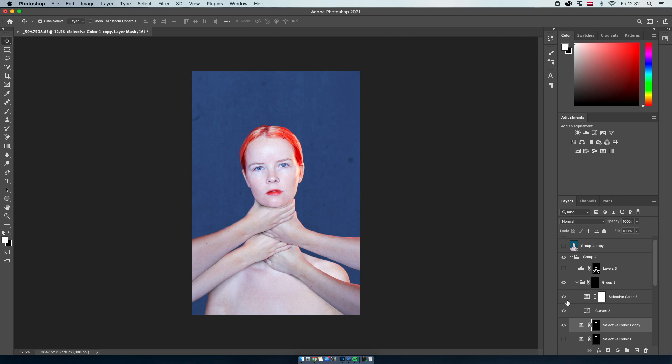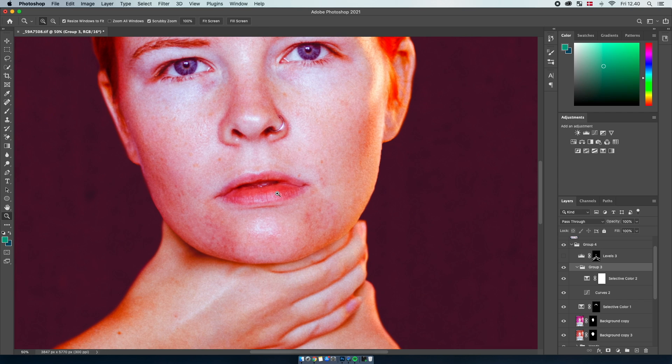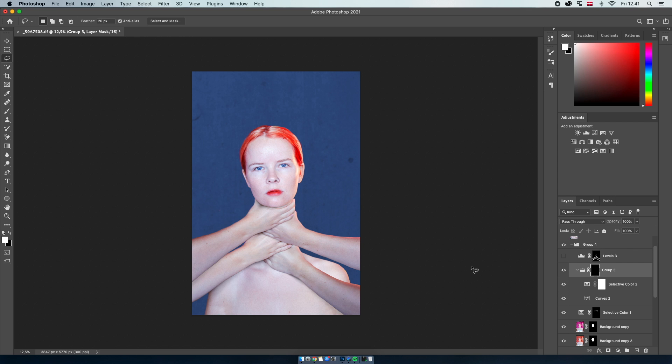The next thing was somewhat the same for the lips. I created a Curves adjustment and the only thing it really did was make the lips darker. Then I added a layer mask just on the lips. The way I did that is by pressing L on the keyboard for the lasso tool and marking out the lips. Then you press the button to create a layer mask and as you can see the lips have turned red.